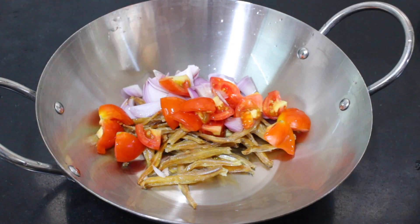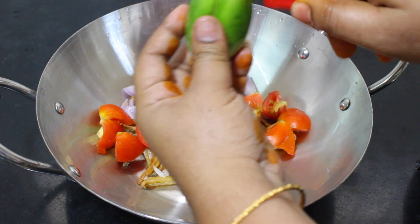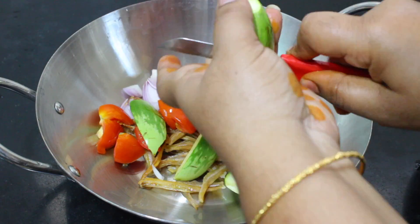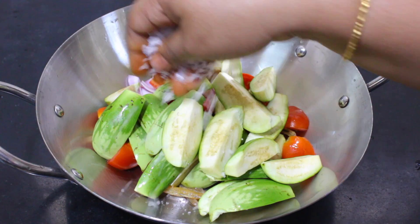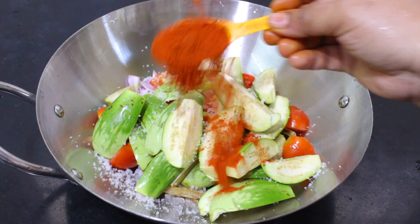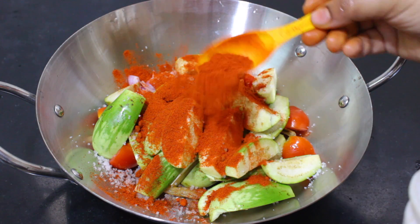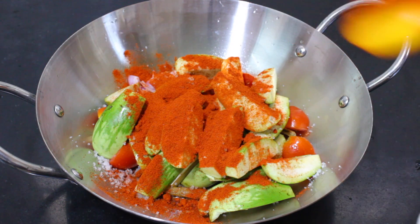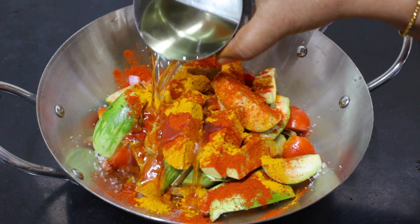Then we'll cut and add salt. Add salt — half teaspoon, up to 1 spoon, and add salt to 3 tablespoons.